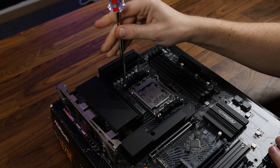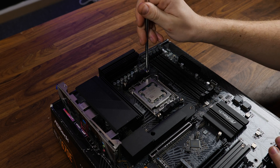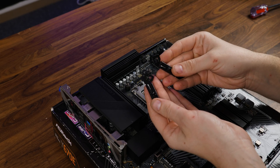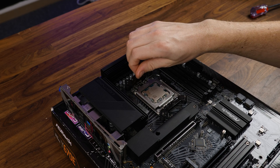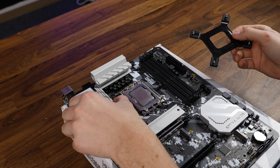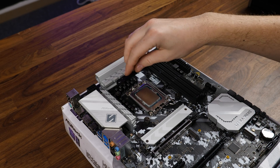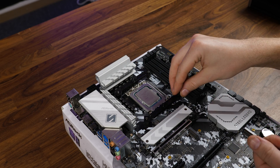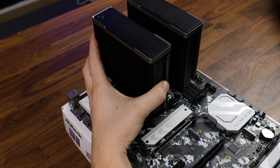To install the cooler, it's the exact same process as we saw on the Assassin 4. For AMD, we need to remove the pre-installed retention brackets and replace them with the AMD labeled screws. From there, take the AMD brackets and position them in an inwards-pointing position and screw them down using the thumbscrews. Then take and adjust the appropriate backplate according to your socket, position the brackets inwards, and screw everything down using the thumbscrews. From there, apply thermal paste, screw it down using the Allen wrench, and connect everything.